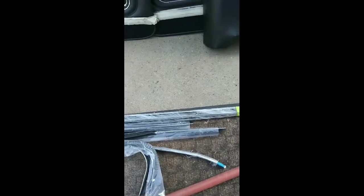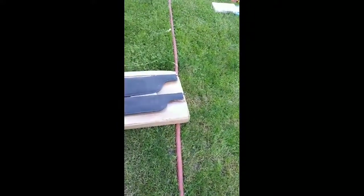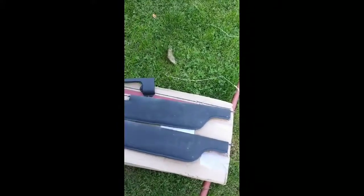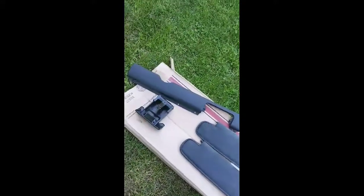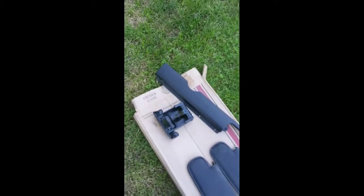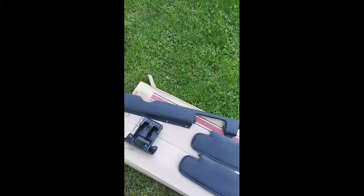Here are some of the chrome pieces that I would have to install back in my windowsill in order for me to put on my weather stripping. And I'm going to show you — they are kind of a mess right now. My sun visors — they're supposed to be black, they're really dirty right now, I have to redye them. This is my ashtray. And this goes underneath my dashboard — it's a kick panel.